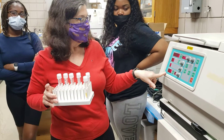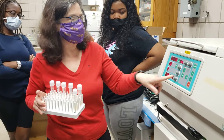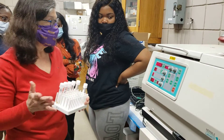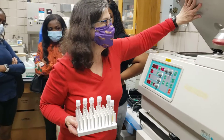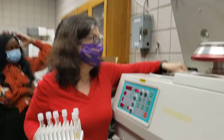We're going to centrifuge the yeast cells to separate them from the substrate. Then you open here. This is what is called the rotor — R-O-T-O-R.